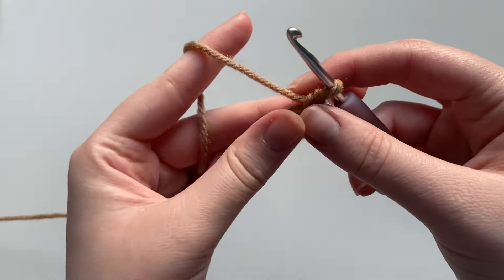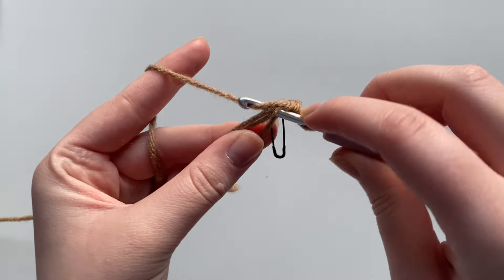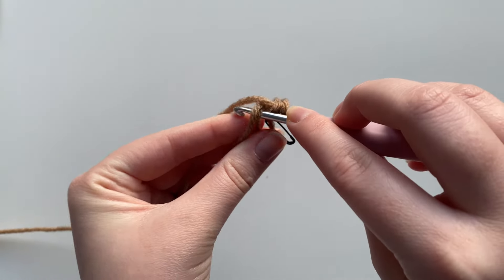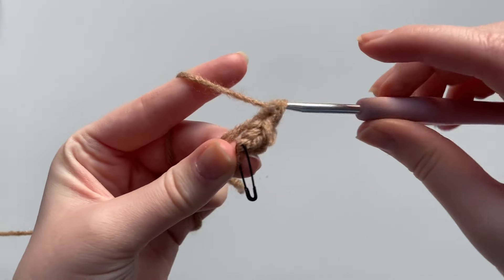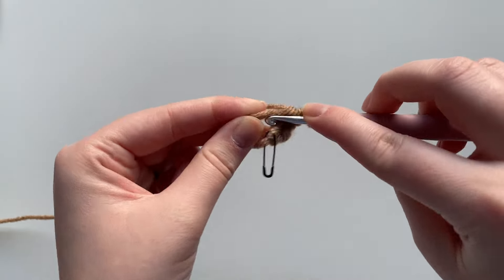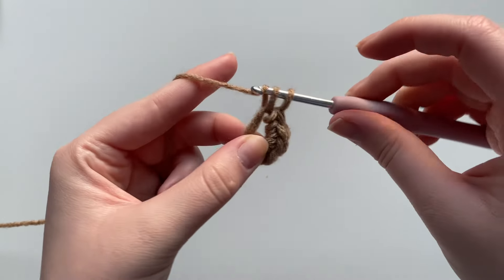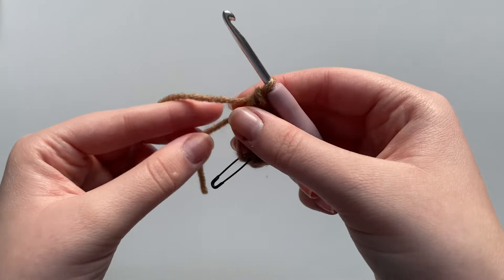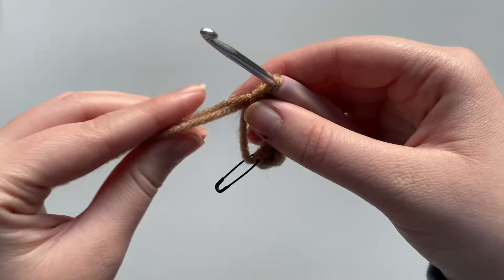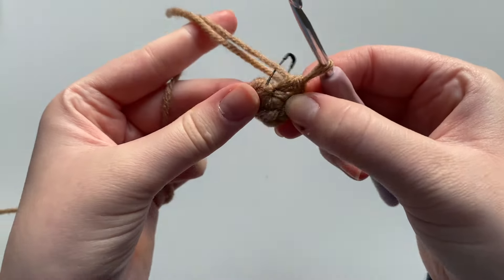Now we want six of these into the circle, so we're going to do five more for a total of six. Insert the hook into the circle, yarn over, pull through, yarn over, pull through. Continue for the fourth, fifth, and sixth single crochet. Then take the loose tail end and pull it tight to close the magic circle.